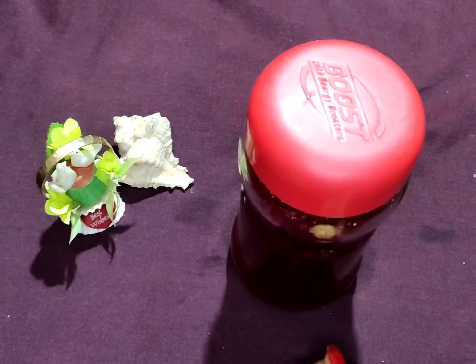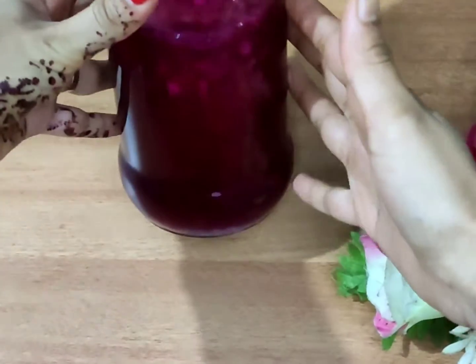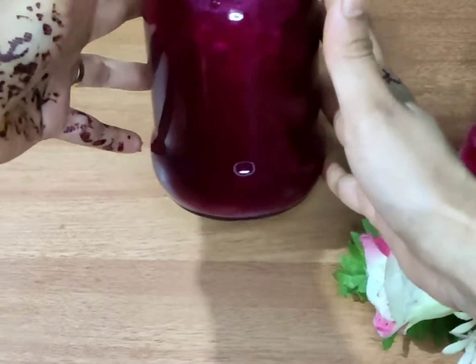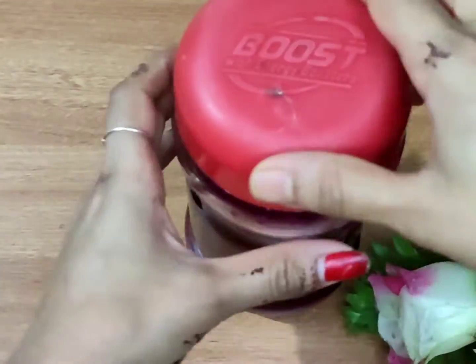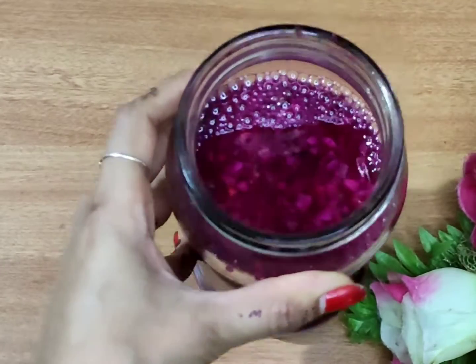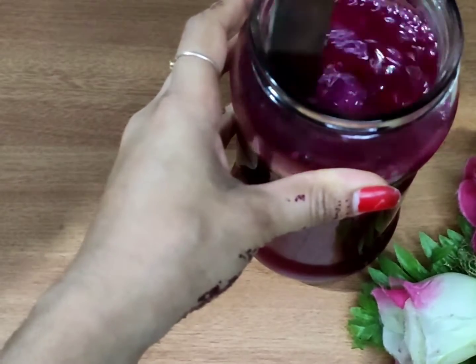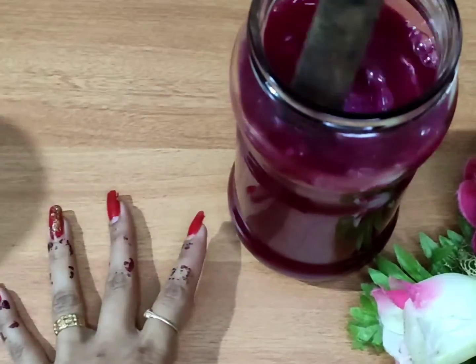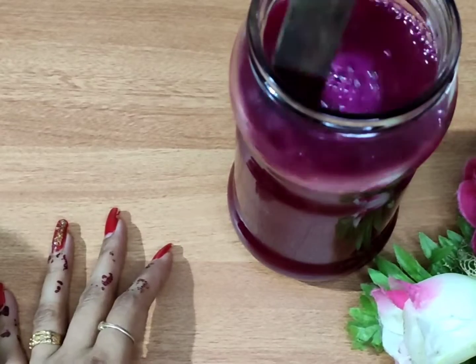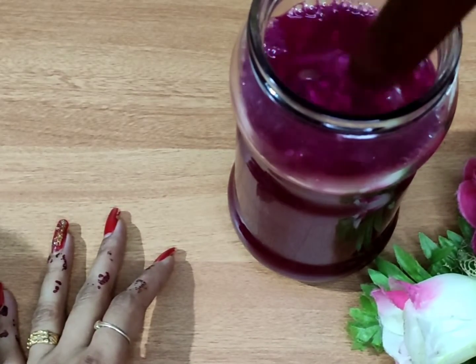We will mix it. I will add 3 beetroot and make it all into the drink. This is how the cinnamon powder is ready. Personally, I am going to try it.